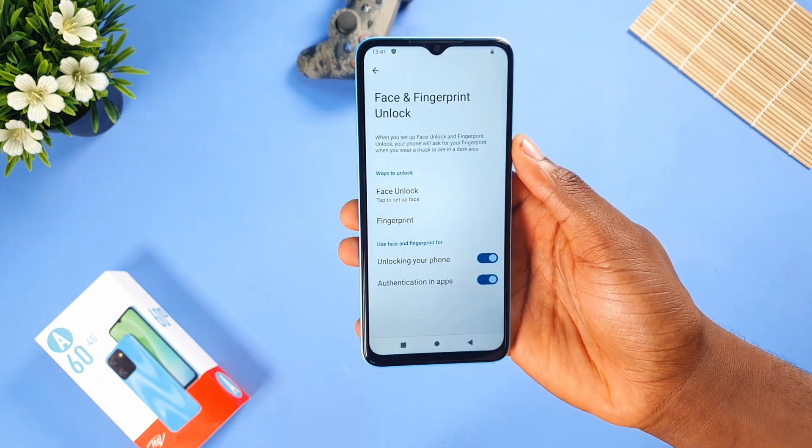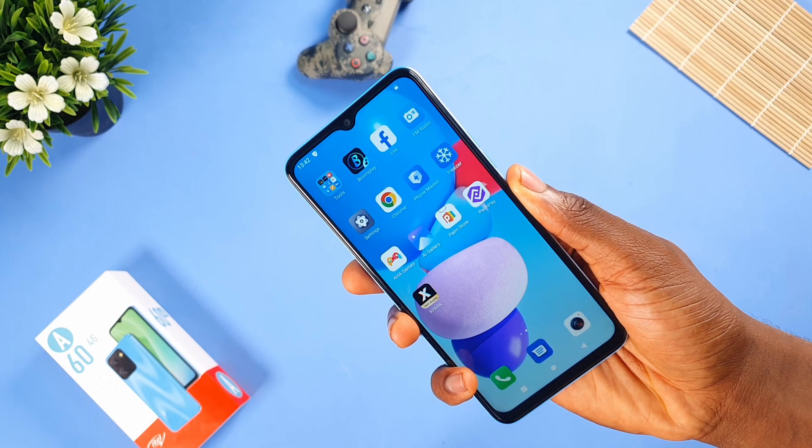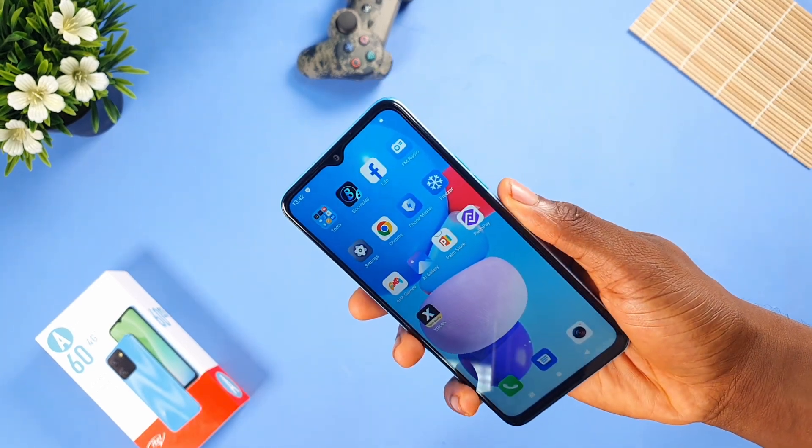For security, we get fingerprint and face unlock. The fingerprint scanner at the back works fine and is reliable. Face unlock, though, is a bit slow — it takes a bit of time to read your face.